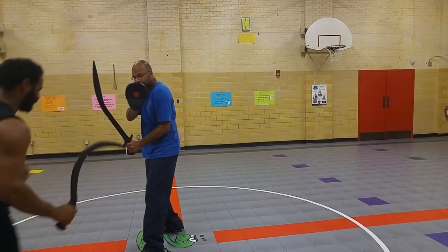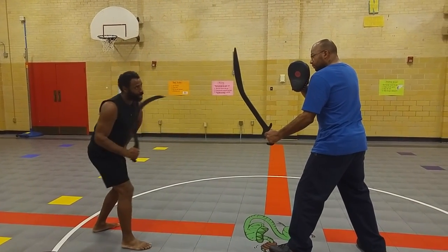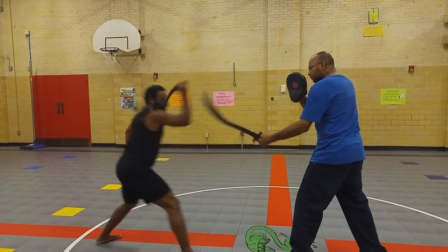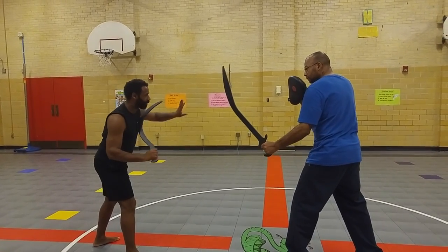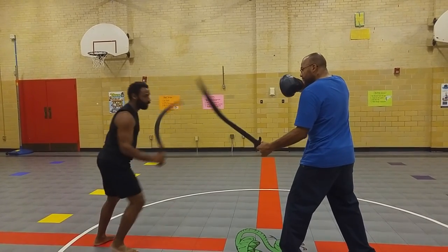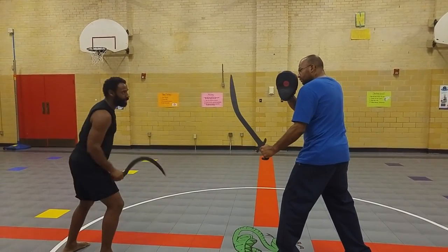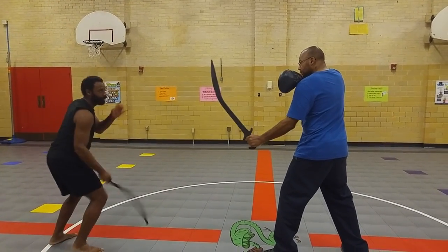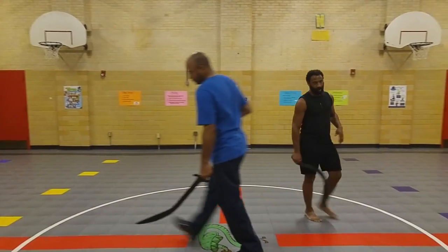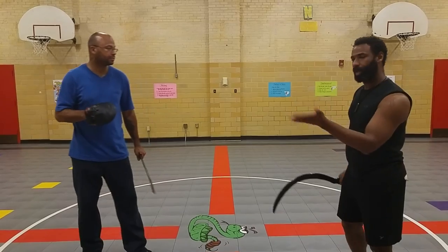I can do the same thing again on the side. He has a sword here as a barrier. Turn it here, turn it — so you go around like this. I'm trying to do this so I don't hit him in the face. And of course, there's the leg as a target also. Of course, no one is going to stand there and let you do all that, but this will show you how the shotel can work.